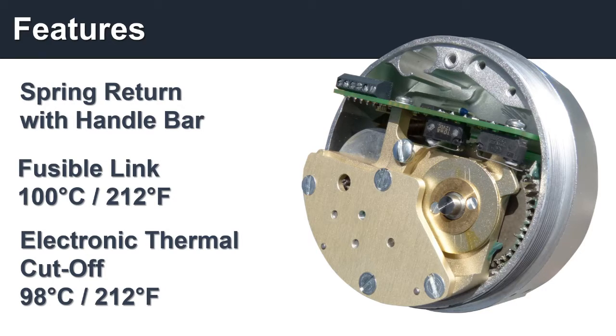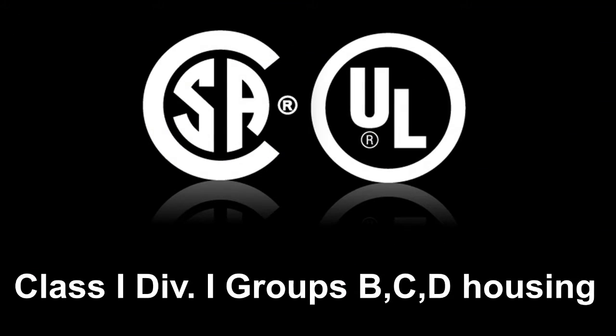These dual fail-safe features ensure that your valve will automatically close in the event of any fire or explosion. Our actuators are built with certified CSA-UL explosion-proof enclosures, ensuring maximum protection and safety.